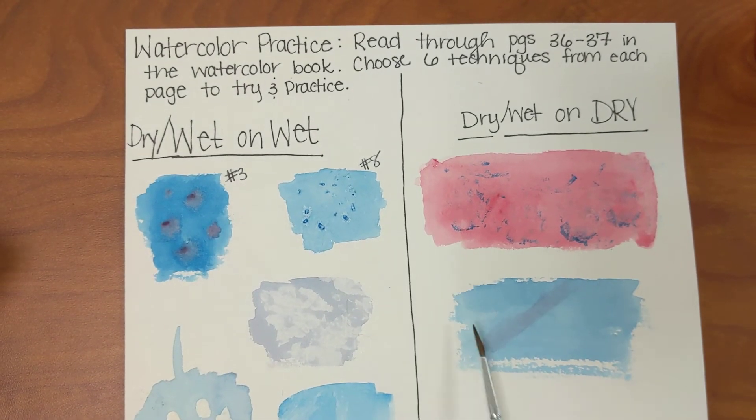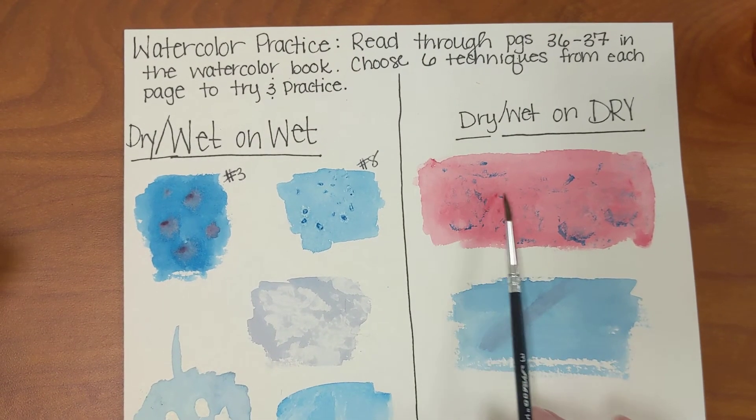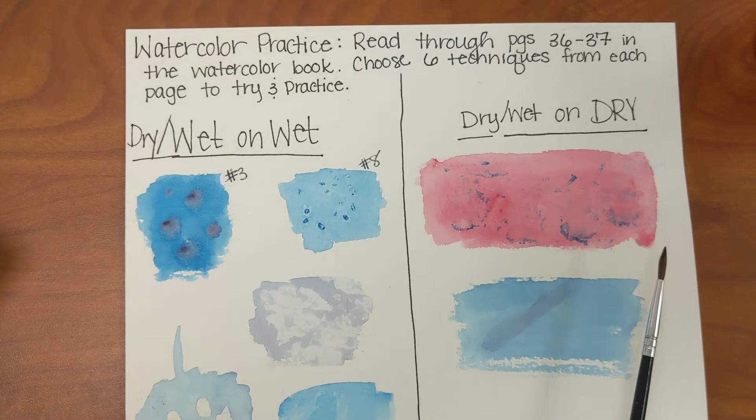This would be on already dried, fully dried paint. You're either using a dry brush or wet paint over the dry. So that's kind of how that goes.